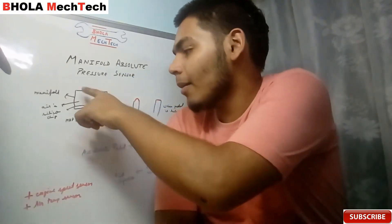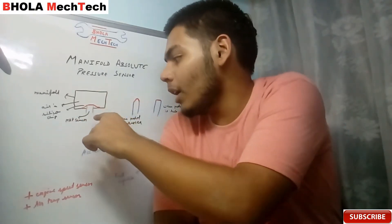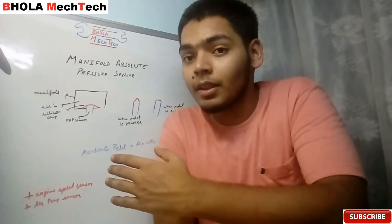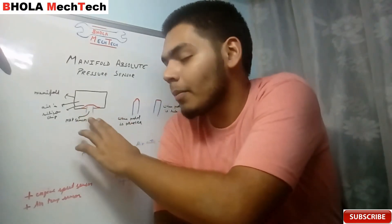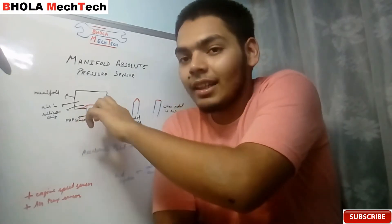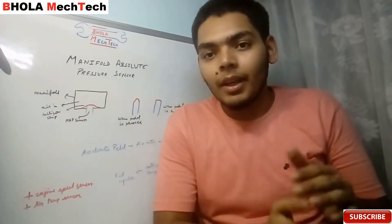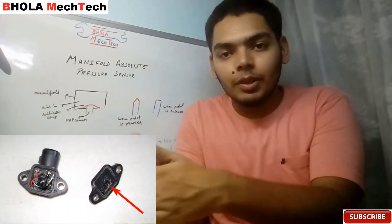In this image you can see the whole arrangement of how the MAP sensor is attached to the manifold. This black box is the image of the manifold. These blue lines are the extruded part of the MAP sensor, and this extruded part is entering inside the manifold. This red strip you can see over here is the silicon chip, and the main role is played by this silicon chip.